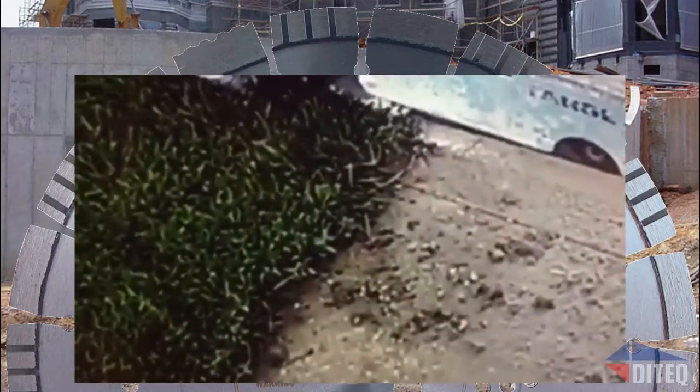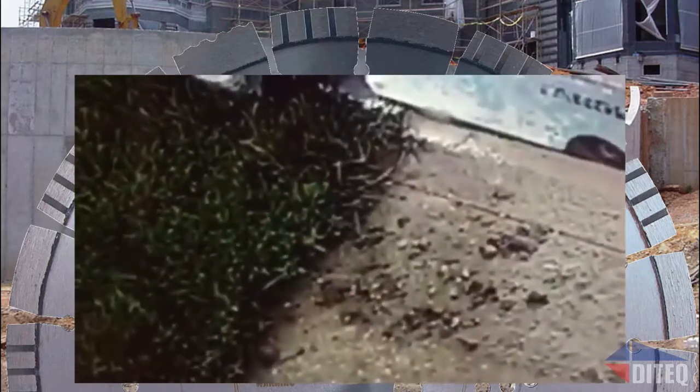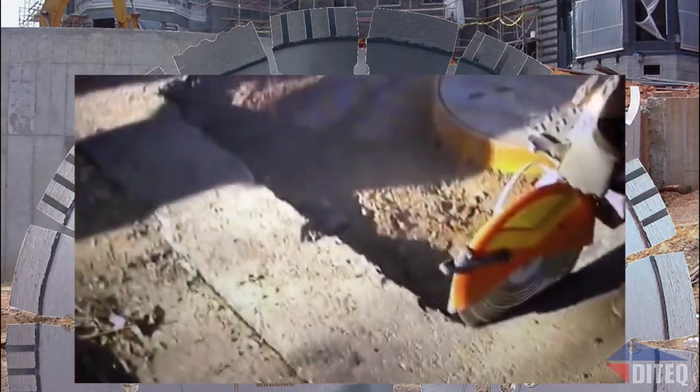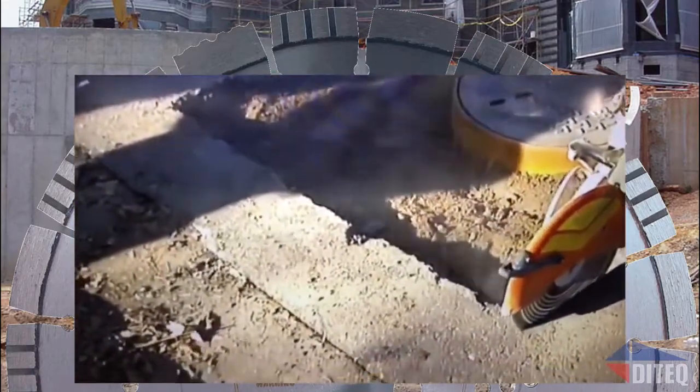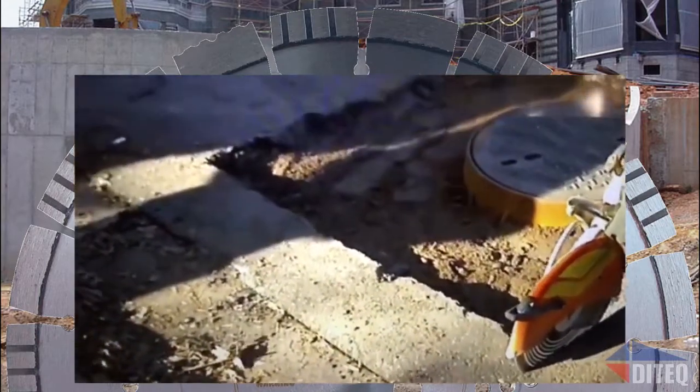In this next video, the Guardian is cutting with our 18-inch version through a concrete driveway at full depth. As you can see, it cuts smoothly through the concrete. In this next video we're on a high-speed handsaw TS 420 cutting at two inches deep in asphalt.